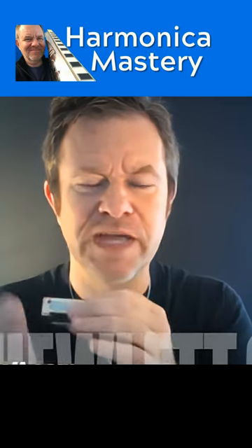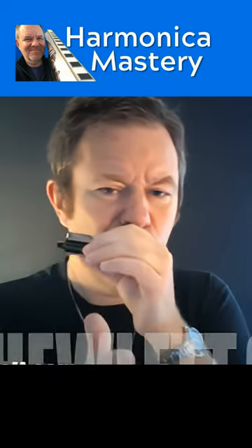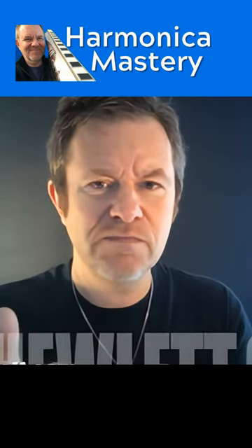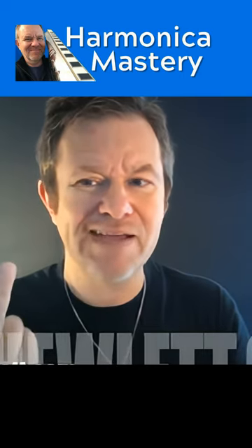So to remind you, you're breathing out and sliding up to two — just try that. So you breathe out on one and slide up to two. And then you just reverse the breathing: breathe in on two and slide back down to one.